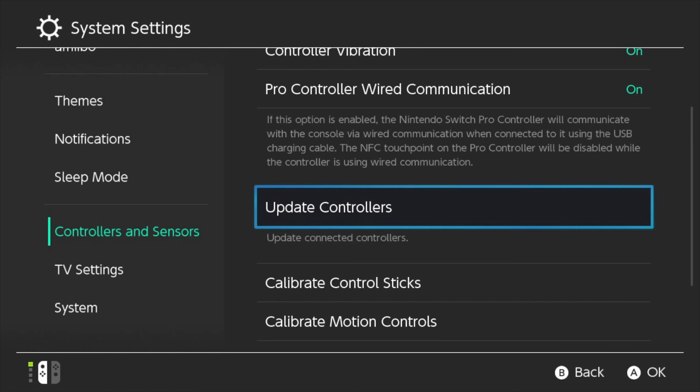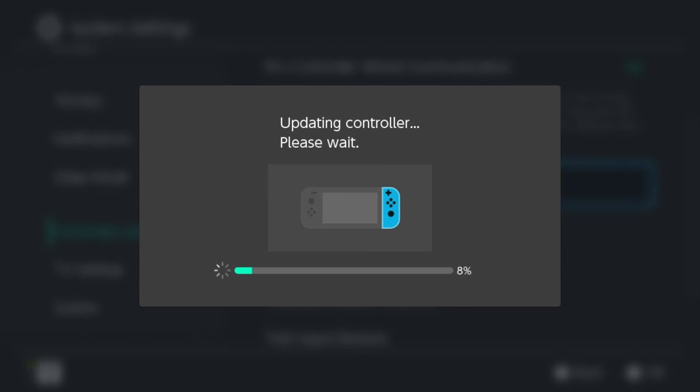And now I selected it just thinking, okay, there is a new update — maybe for some reason there will be a controller update. I selected it, and it started updating every single one of my Joy-Cons.